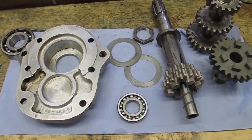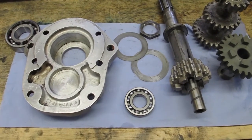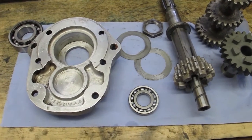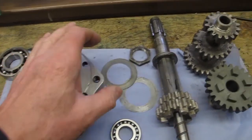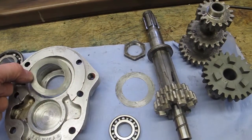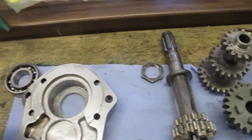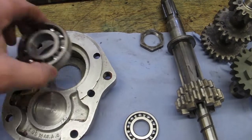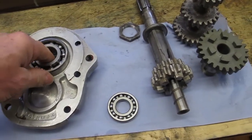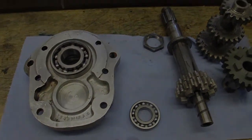First off is to install the bearings into both the cover and the case. What I'm going to do is heat up the case slightly with a blowtorch and then drop the bearings in. Don't forget to put the shims back in as they came out — in my case there were two shims which fitted in the bearing cover, so they drop in there. Make sure you get the right bearing which fits in there, as the two larger bearings are different.